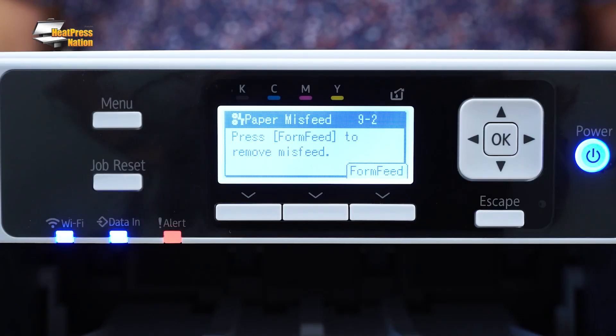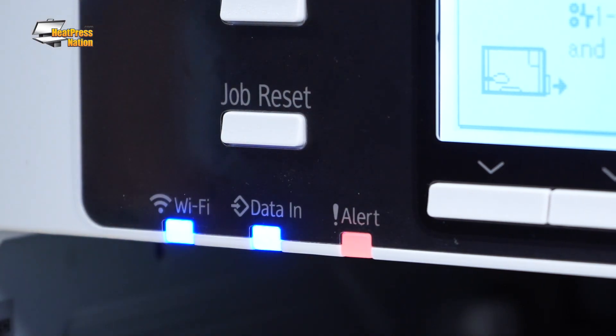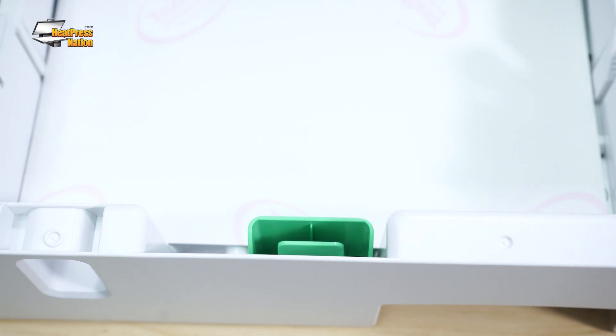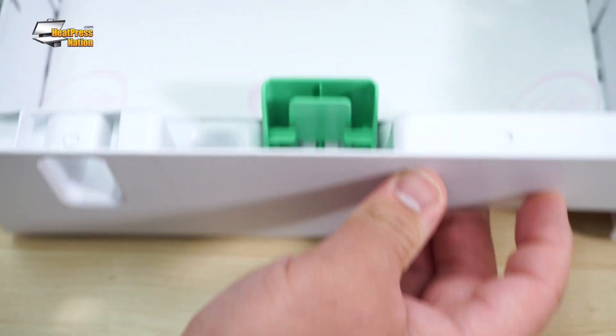If your job is set to print on a paper size that's larger or smaller than the paper that's actually loaded into your printer, it will eventually detect the size as incorrect and display a paper misfeed error on the LCD screen. To clear the error, simply press the job reset button on your printer. Then before sending the print job to Sawgrass Print Manager, make sure to set the right paper size and print scale for your transfer first. You should also check inside your printer's tray to see that the paper has been loaded properly and that its guide tabs have been adjusted to the paper size.